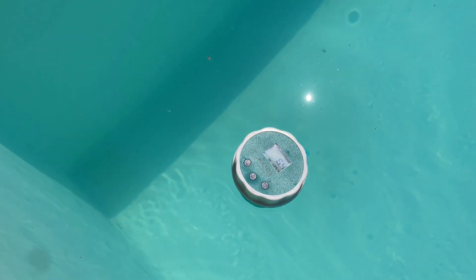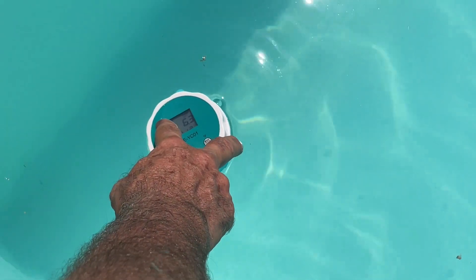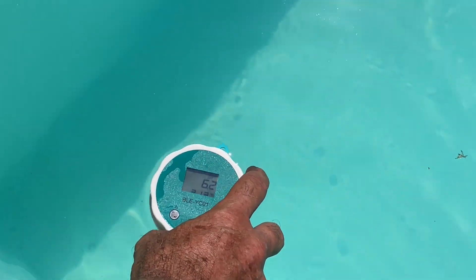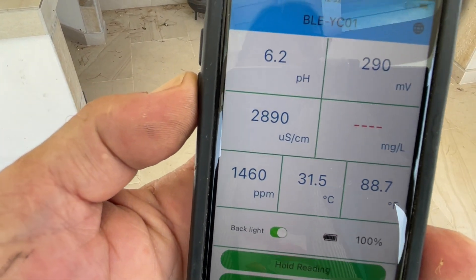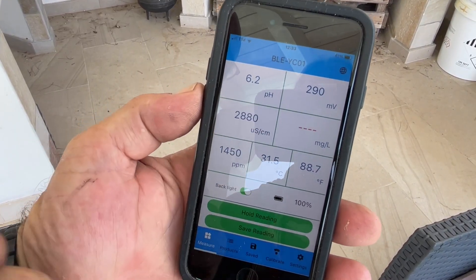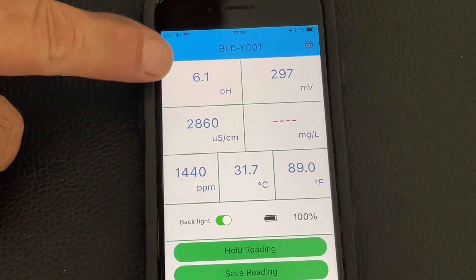Give it a few seconds to acclimatize — 6.9. One thing is it didn't come with a string. It's saying pH is 6.2 — parts per million for chlorine is 1460. I don't even know what that reading should be, so I'll have to do a bit more reading. But the pH is close to what it needs to be — we've been very low on pH.